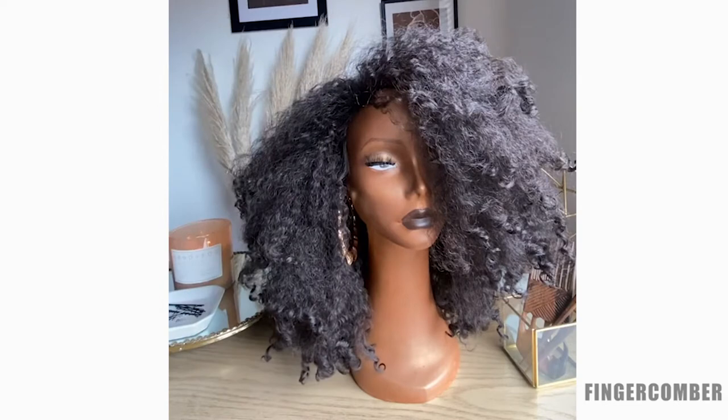Some of the questions that we get about this wig are concerning the density, the length, and the cap construction. So I'm going to try to answer all those questions and hopefully a couple more.